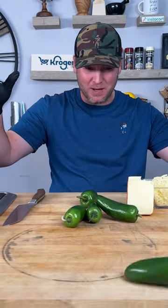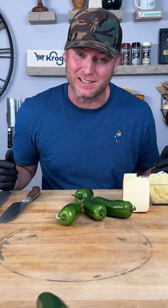Check it out — those are some giant jalapeños. TikTok reached out to me and said I hadn't made a jalapeño popper video in over a year, so I said okay, let me make one. Here we go.